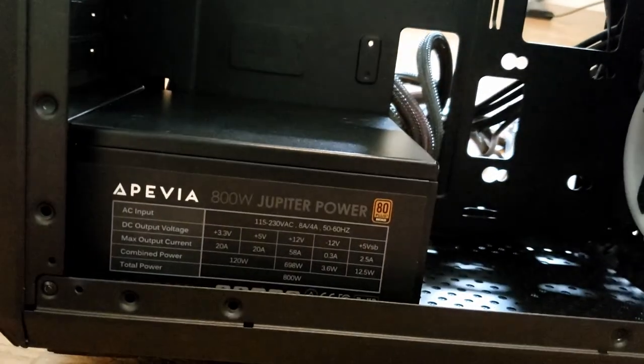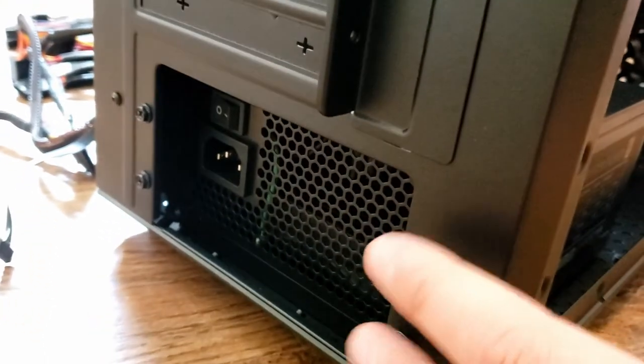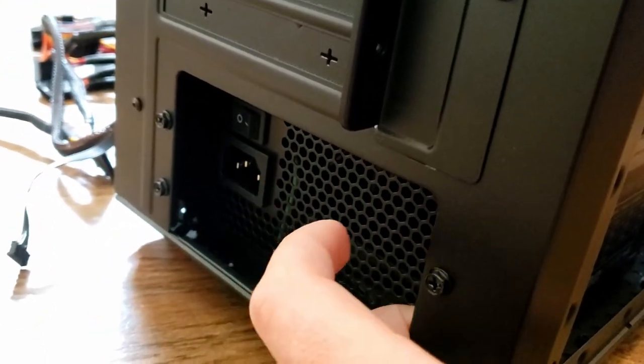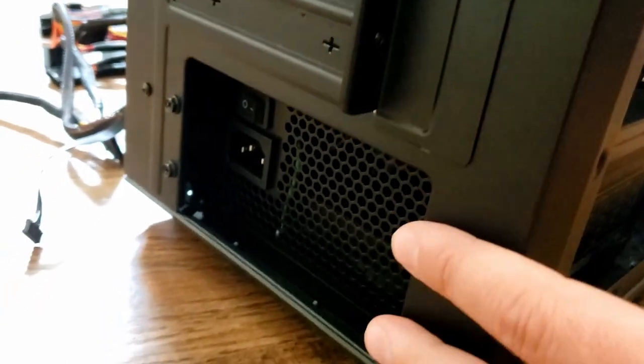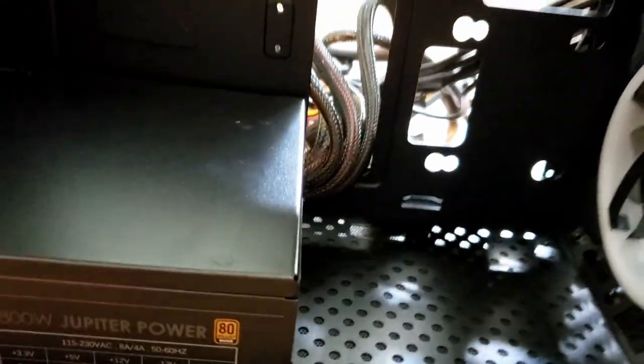The power supply is easy to install. On the back, there's a bracket on the inside that you attach the power supply to, then reapply the side panel — very straightforward. I have it facing down, and I've pushed all the cables to the back so they're ready when I put the motherboard on.